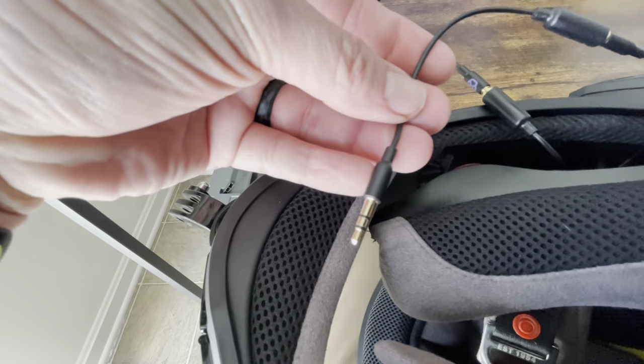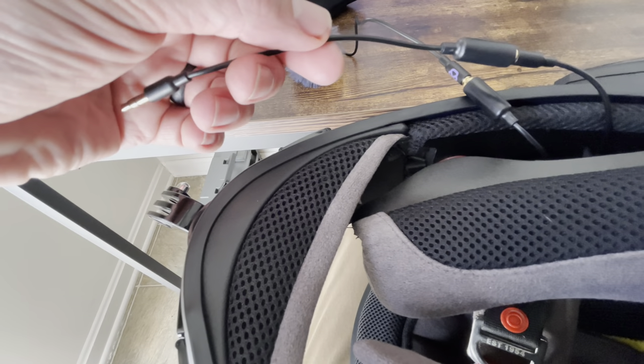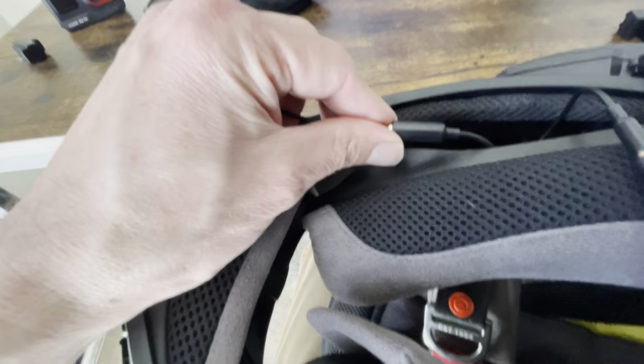Your mic adapter is what's going to fit into the Ace Pro. We'll get all this buckled up and be right back.